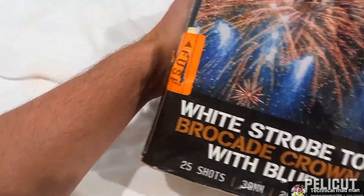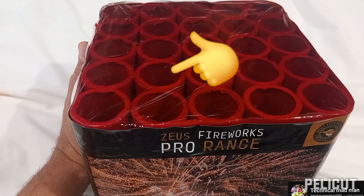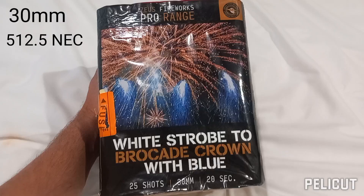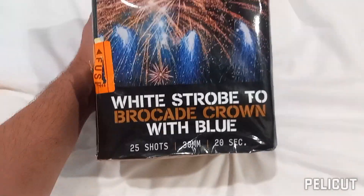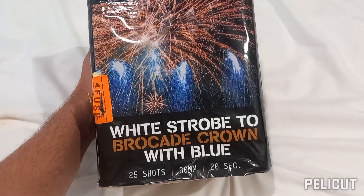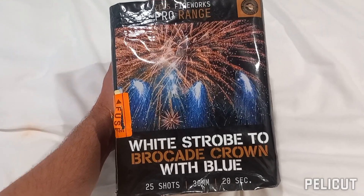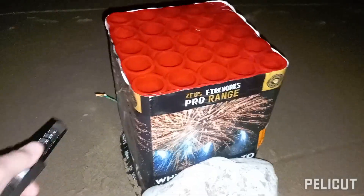That's a sign of a professional firework. This thing has a 30mm bore, 512.5 grams of NEC, and 20 seconds duration. I've got a feeling that this is going to be 20 seconds of pyro heaven. Let's cut to some footage of me firing this tonight and see how it performs — here we go!